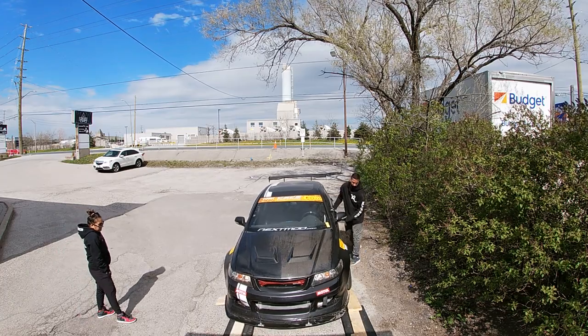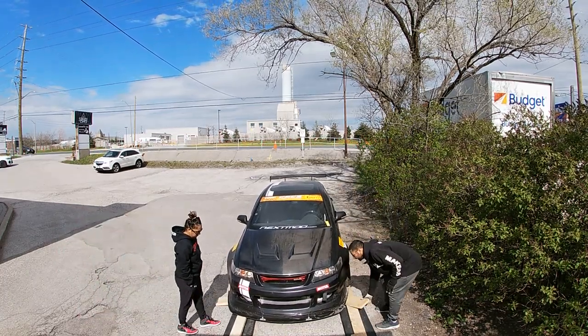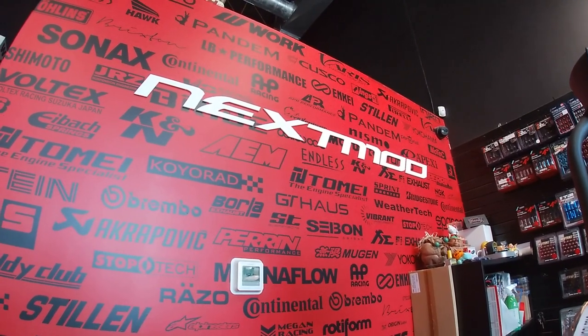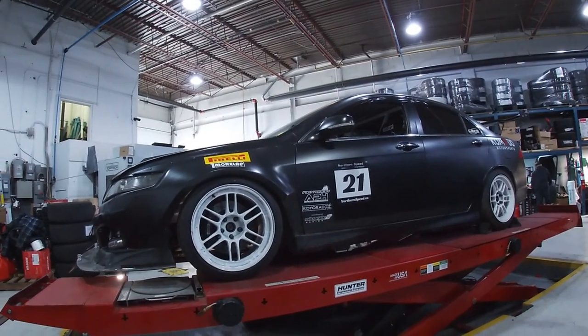Once I've got the car set up at home I'll take it over to the shop to get the corner balance and alignment done. With the corner balance it's going to allow me to get that 50-50 weight distribution. We're going to first start off by setting the car up on scales.